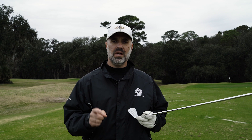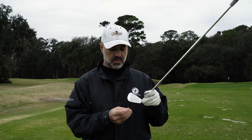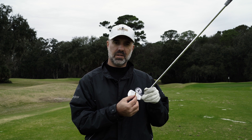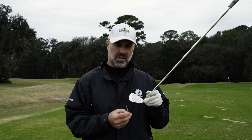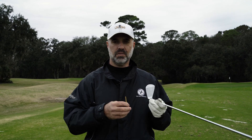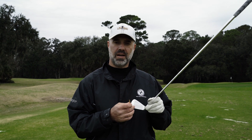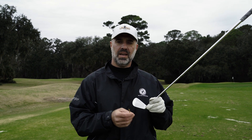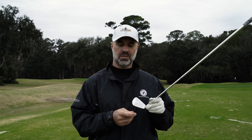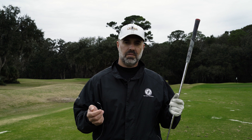The very first one is called CFC, or center face contact. The closer you can hit the ball in the center of the clubface, the more energy transfer you're going to have into the ball. There was a study done with the Iron Byron — a mechanical hitting machine — where they took a driver swing at 102 mph dead center and 105 mph a quarter inch off center. The dead center strike went five yards longer.